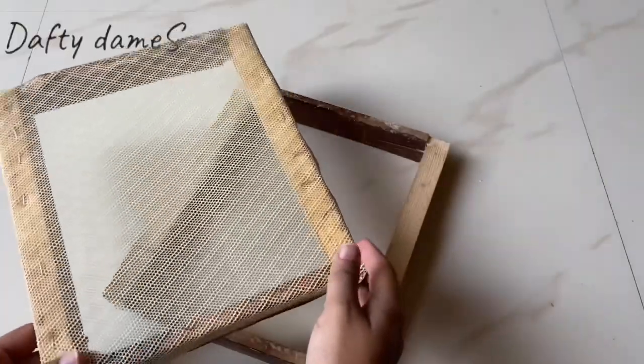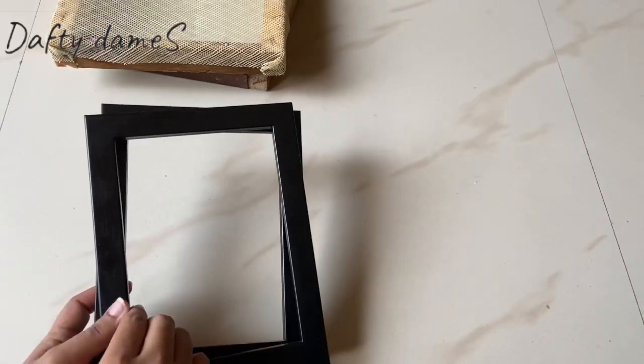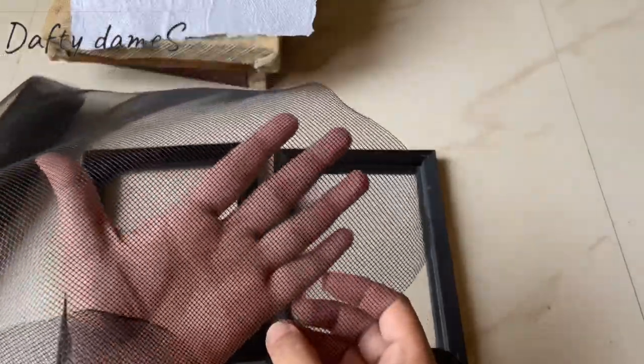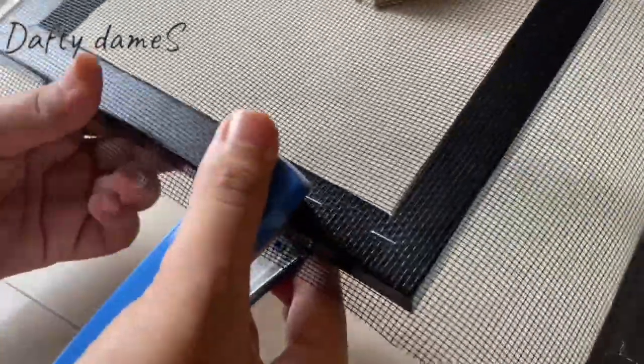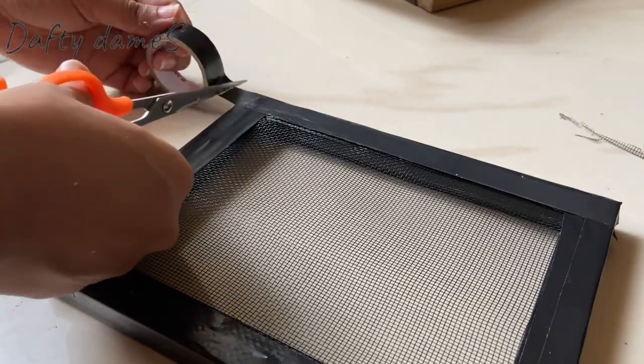Moving on to today's video — the old mold and deckle was very good, but this week my friend gave me two frames of the same size and I have made a new mold and deckle with a different texture. I made the net with a frame using a small frame, so the paper will be smaller, but it will work for colored paper. The mold and deckle is ready, so we will now make our colors and colored papers.